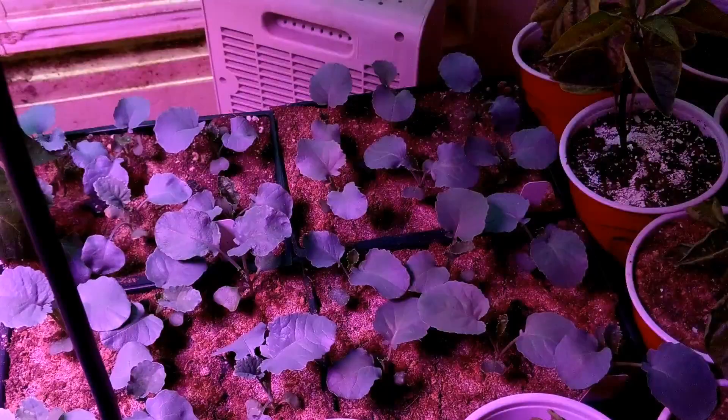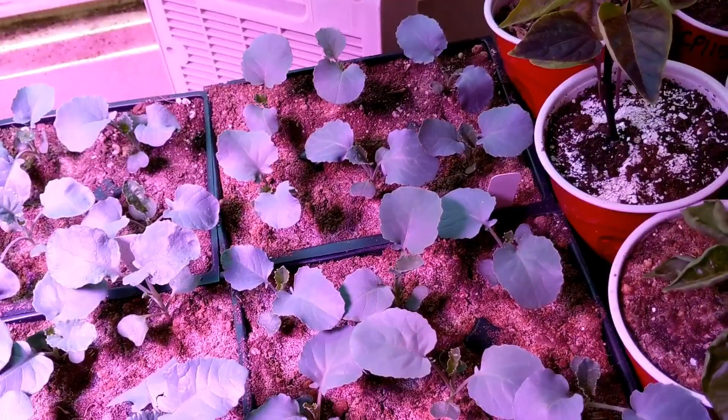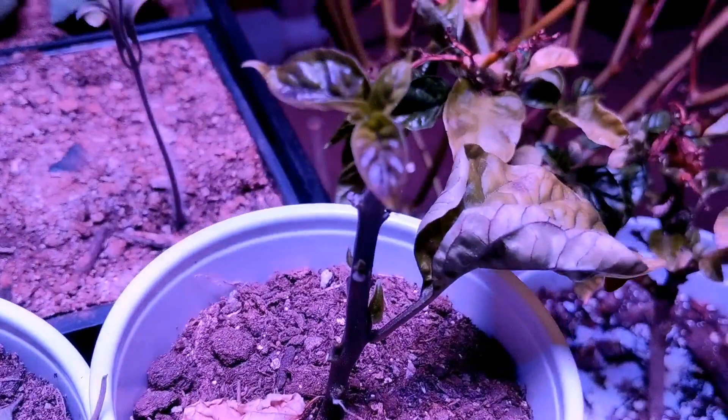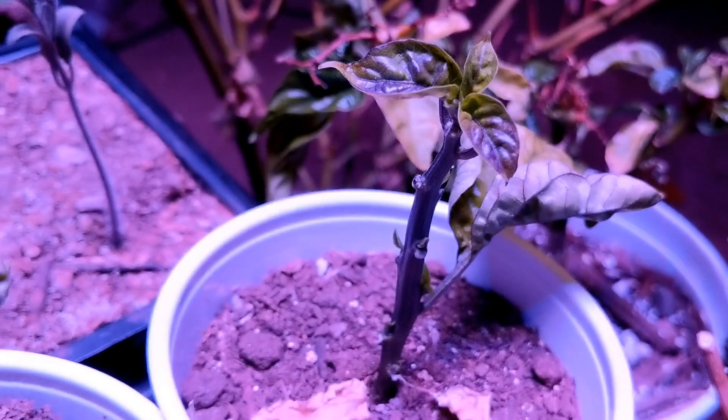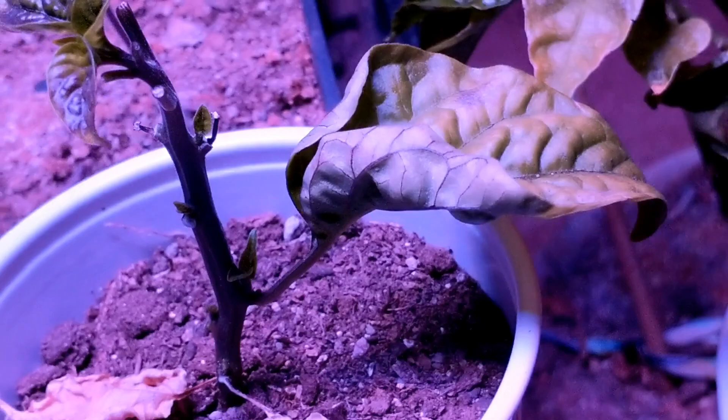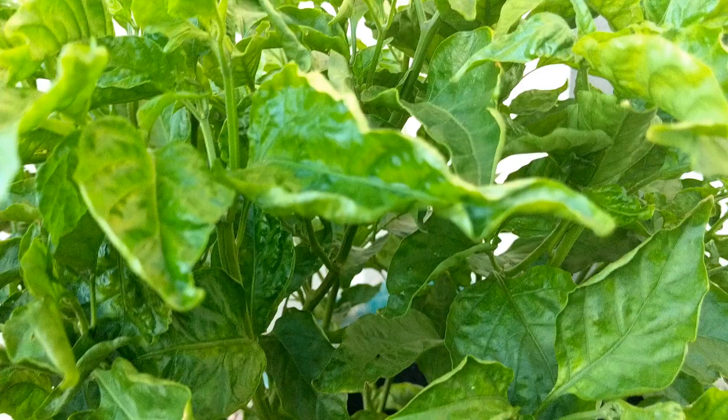The broccoli and kale are doing really well. I did apply some eggshells to some plants — the top plant is sprouting out. My CP115 — I topped it and it didn't do well. I think I burned the roots again with too much fertilizer. But there's growth and it's green. So that's the update.